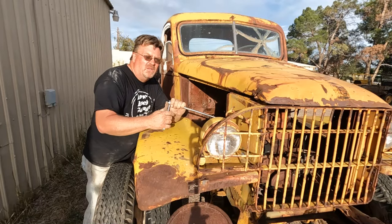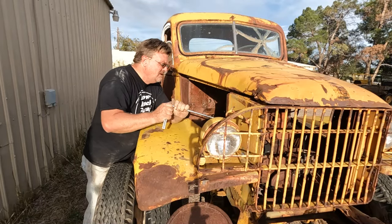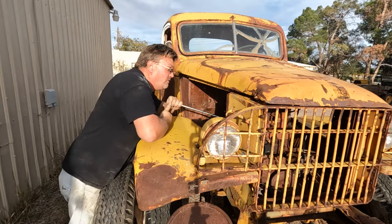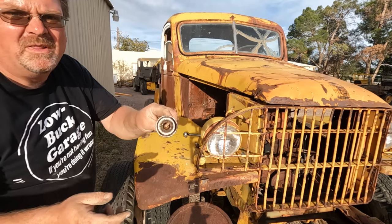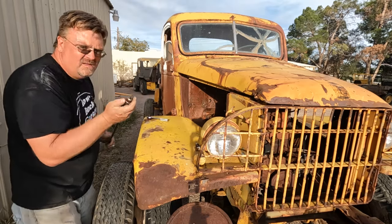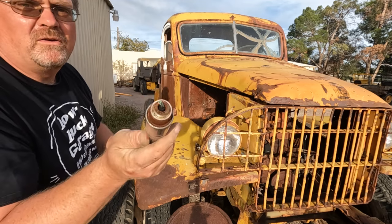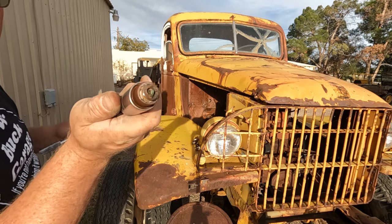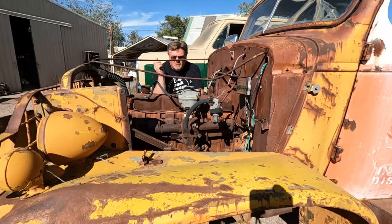Kindly convenient — I can take the plugs out with the hood still on. First one has a little bit of rust, not too bad. This one feels a little rustier. Number three is completely caked in rust. Number four — rusty with a different color rust. Number five actually looks like just carbon. Number six is almost completely full of rust. So we're going to go straight to exploratory surgery and see what we've got inside.